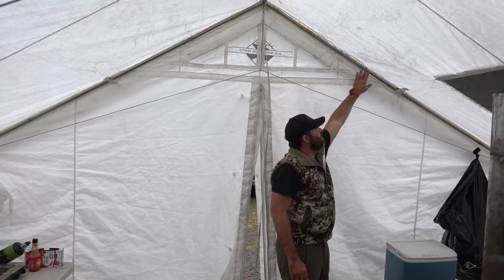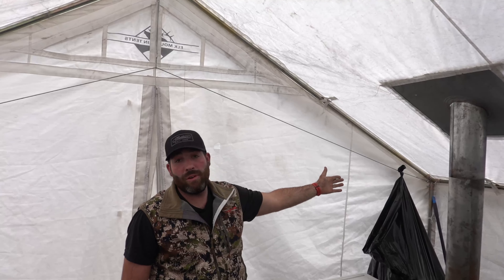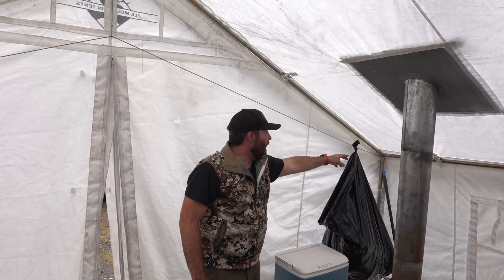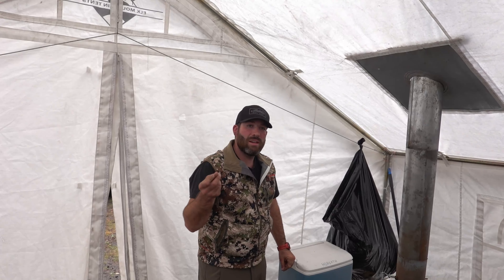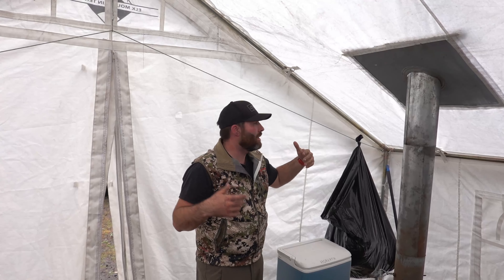The frame that Elk Mountain builds is basically different than anything I had ever used. All of the angles have both push tabs and a wing-nut style secure so that you're able to really get it tight — it's not coming apart.